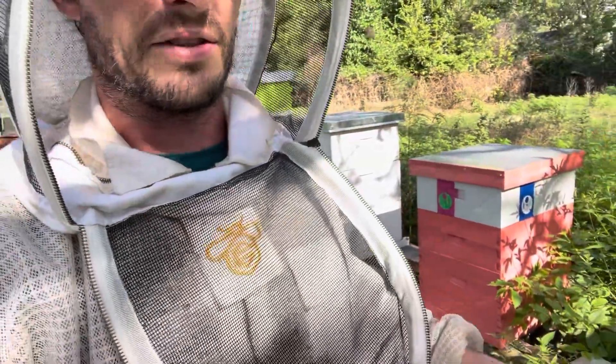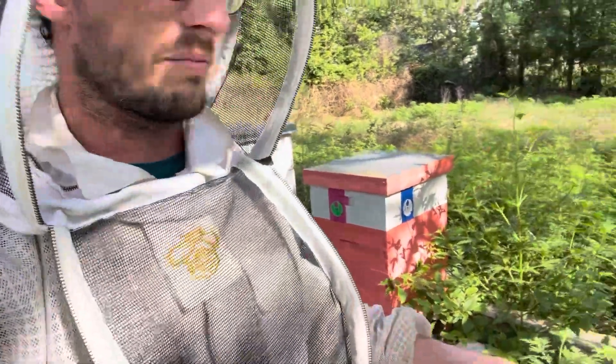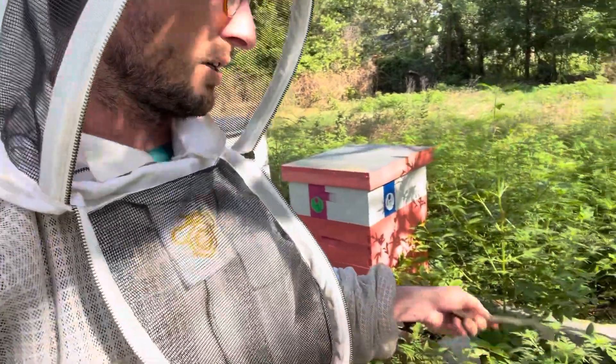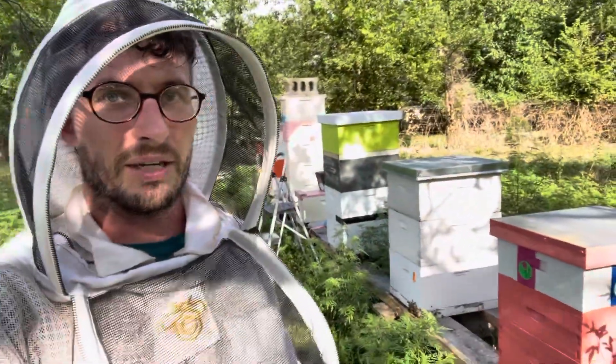And that's the height of your hive stands. So these hive stands that I built kind of in the beginning, they're two cinder blocks plus a two-inch board off the ground, and in some cases that's nice, but in other cases it's not.